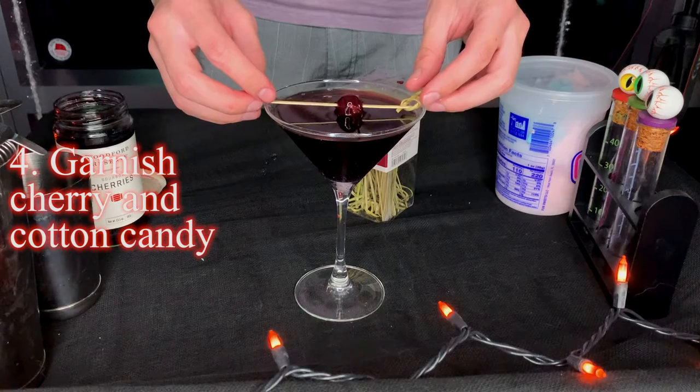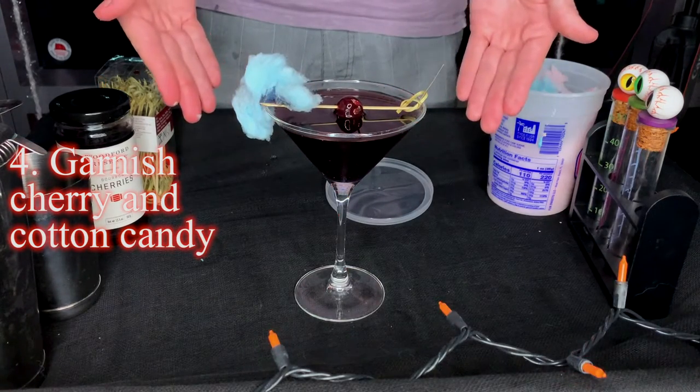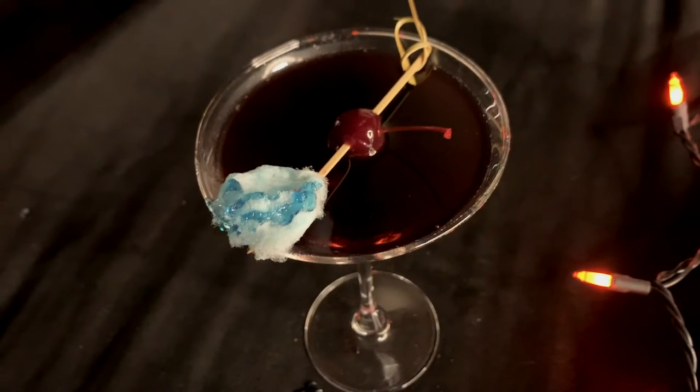In a martini glass, add a dollop of cotton candy and then proceed to melt it down with your strained cocktail. Finally, garnish with a skewered cocktail cherry and a little more cotton candy that'll start to dissolve as soon as it touches the drink. And now you have yourself Pennywise's Cotton Candy.